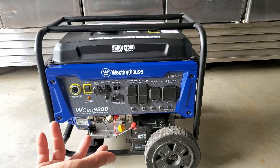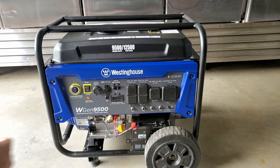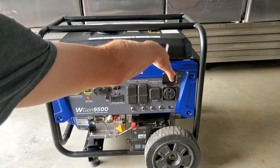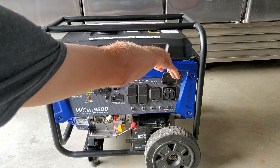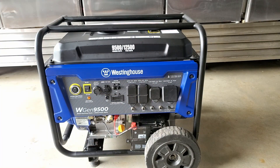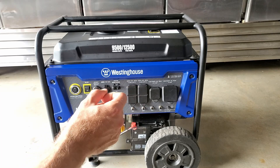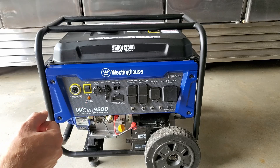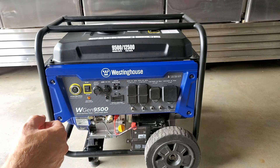The electric start is nice — you don't have to worry about pulling it. We start it about every three months to get some fuel ran through the carburetor to freshen it up, and we've really enjoyed it. We primarily bought it because of the 50-amp plug. We're using 8-gauge SO cord to hook up to the house and it's been fine. If you're using solid wire instead of stranded wire, you might have an issue with the plug due to the wheel that's in the way, but with SO cord we've had no issues whatsoever. We hope this helped you out a little bit and hopefully it can help you pick out a generator that can do what you need during an emergency situation.